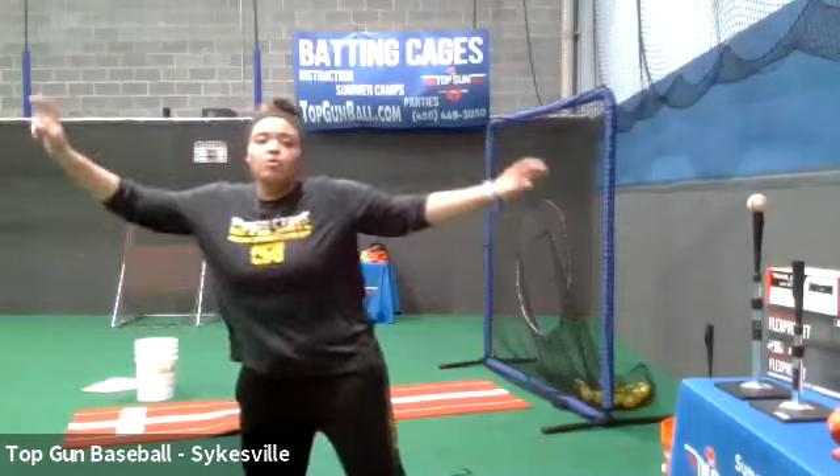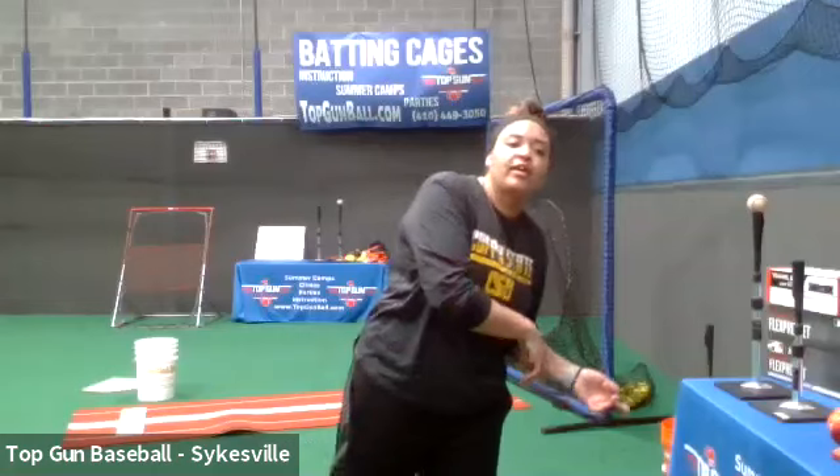Elena, work on your wrist snap. If any of you feel like you're getting unbalanced when you go to land, hop if you have to — do whatever you need to make sure you're not falling forward or backward. Caitlin, make sure you hold your balance at the end. Quinn, work on your balance. If you become unbalanced when you land, adjust as needed.